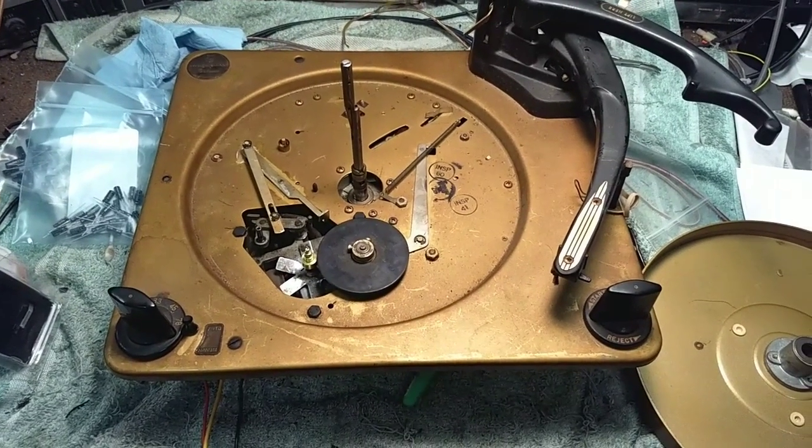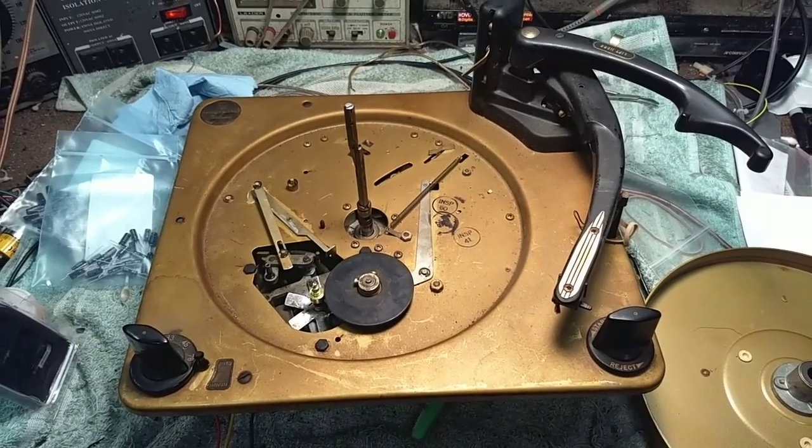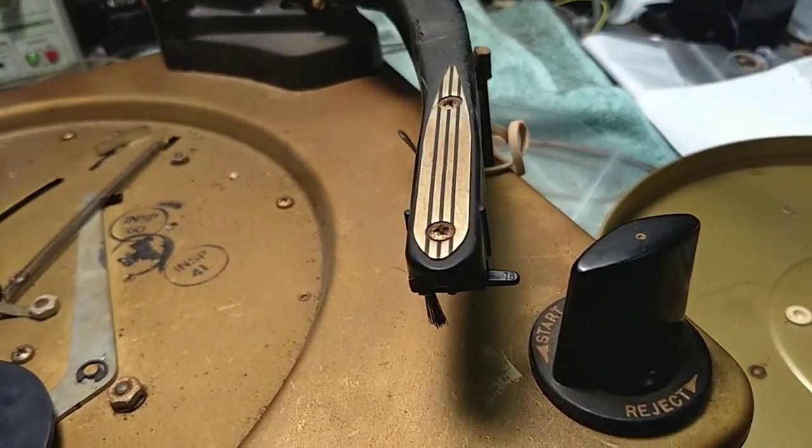Hey YouTube, it's JP Dillon. This is going to be part three of the Calaro Changer and today what we're going to focus on is getting a new cartridge in the arm.